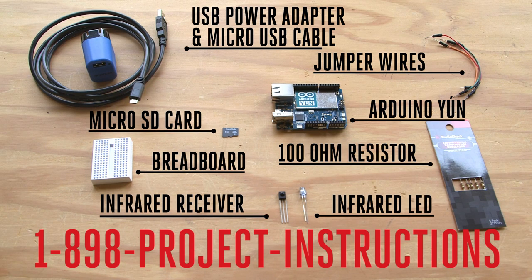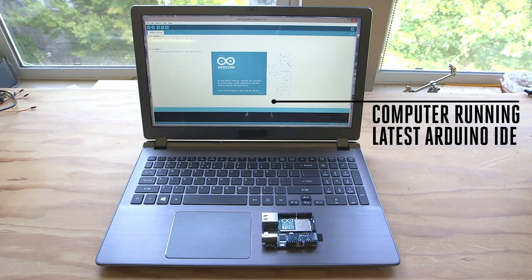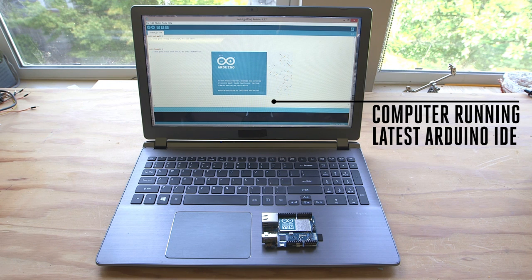You'll need the following parts for building your own smart remote control, most of which you can pick up at your local Radio Shack or order them online. The only tool you'll need is a computer running the most recent version of the Arduino software. It's free and available for Linux, Mac, and Windows operating systems.